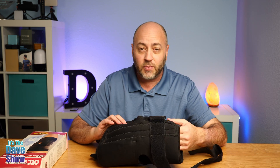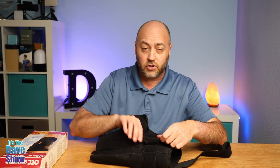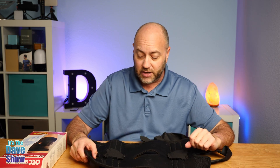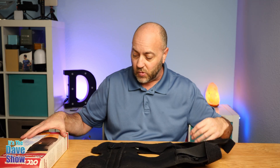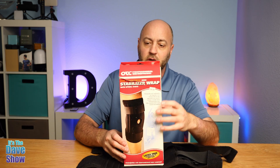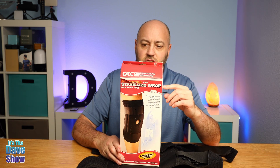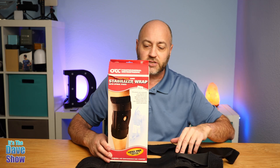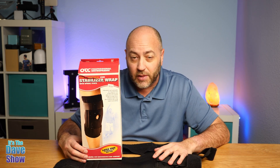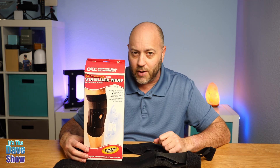Nice stabilizer. Again, you probably want to go see your doctor if you have any long-term issues. But if you need something just to kind of keep your knee in place if you have an injury, this one is a really good one. It's the OTC stabilizer wrap with spiral stays — that's the stuff on the side that keeps everything put together. So if you're looking for a good knee stabilizer, this one may be the right one for you.